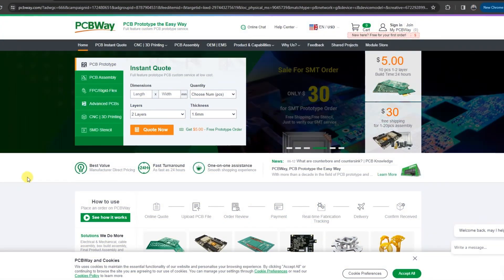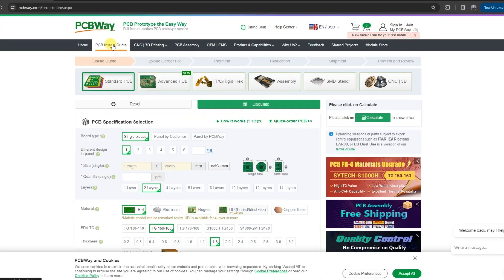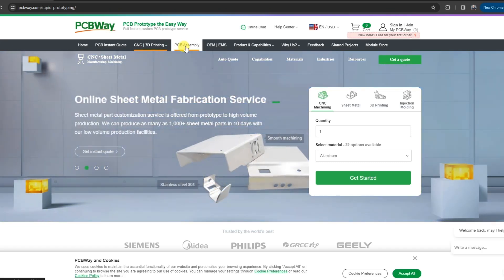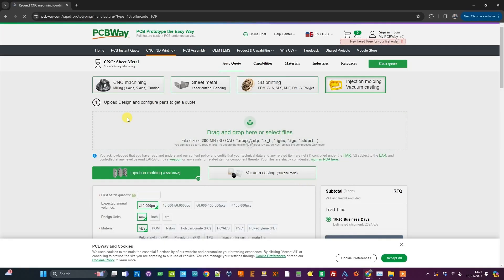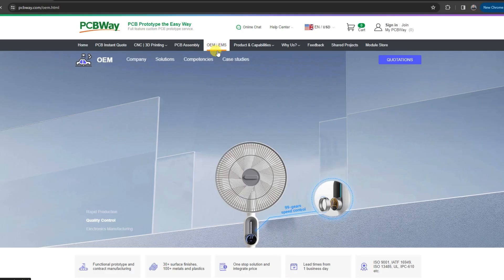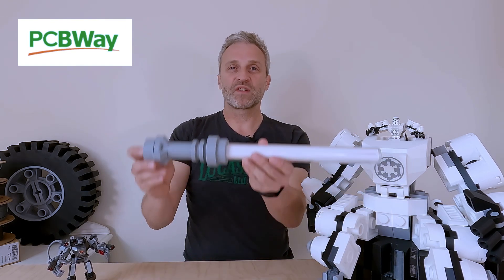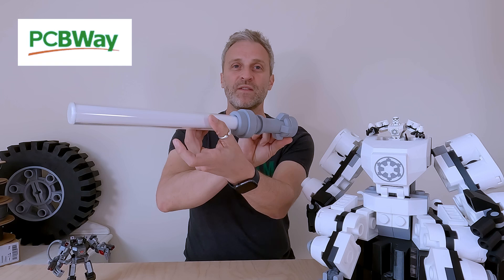This video is sponsored by PCBWay. PCBWay offer a range of services including PCB manufacture and assembly, CNC machining, sheet metal fabrication, injection molding, 3D printing in a range of materials, and OEM and EMS services. Maybe your next project could do with the services of PCBWay — check out their website; there's a link in the description below to PCBWay.com. Right now they're manufacturing a circuit board for my Mark II minifig lightsaber design. That project is coming up later in the year.